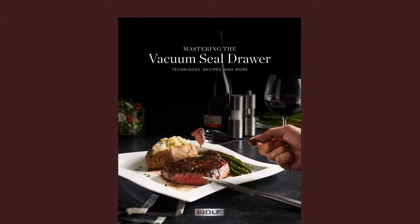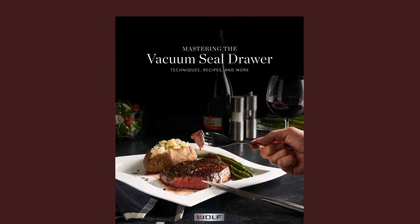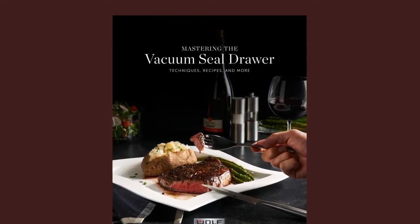For more ideas and techniques, please reference Mastering the Vacuum Sealed Drawer: techniques, recipes, and more — a cookbook available online. Every recipe provides bag size, vacuum level, and seal level recommendations.